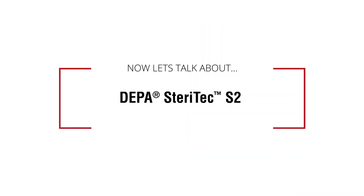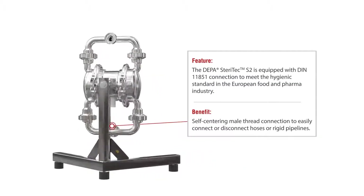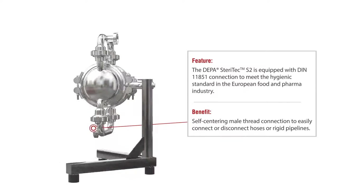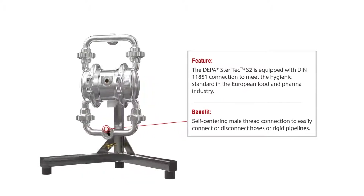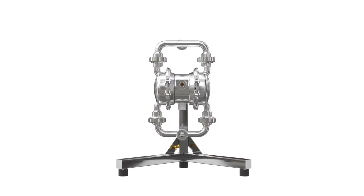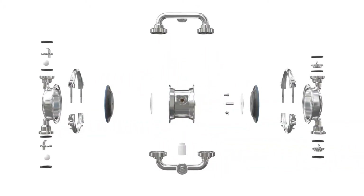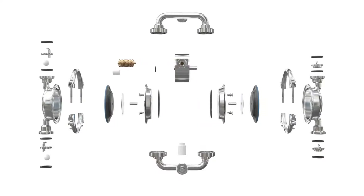The DEPA Steritech S2 series is equipped with self-centering DIN 11851 connections as standard, making it easy and safe to connect to hoses and pipelines. The DEPA Steritech S2 series features housing components, a control block, and internal fittings.